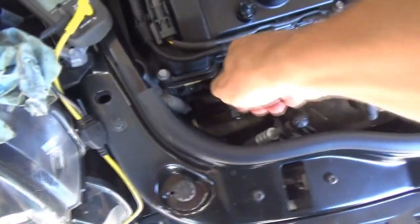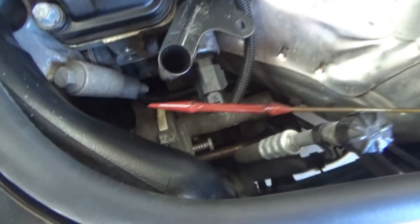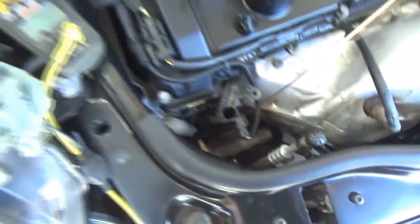Customer complaint is a crank no start, and the crank is kind of funny. Preliminary checks: we checked the oil and there was nothing on the dipstick except for some drops of water. We added two quarts and now it's in the middle of the stick, so at least it's got some oil in it.